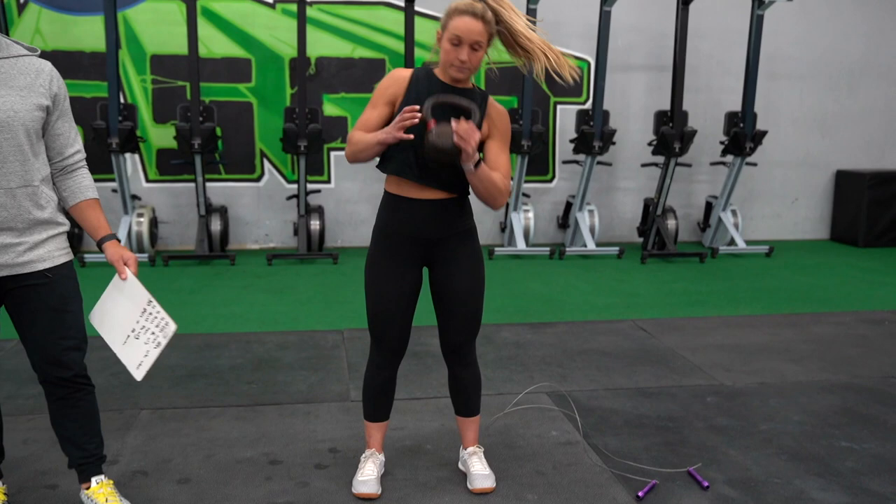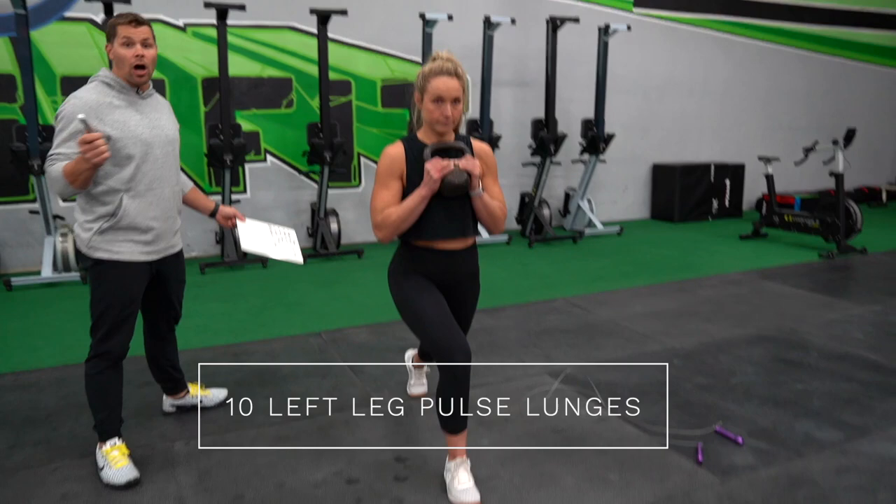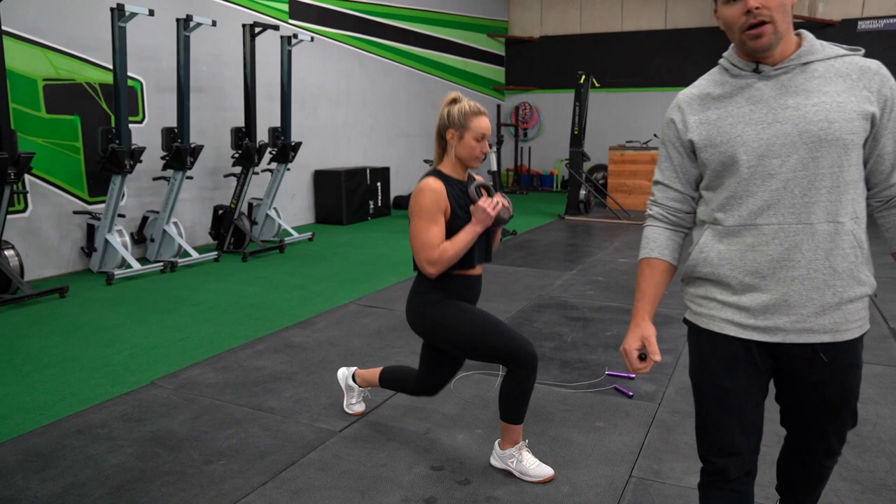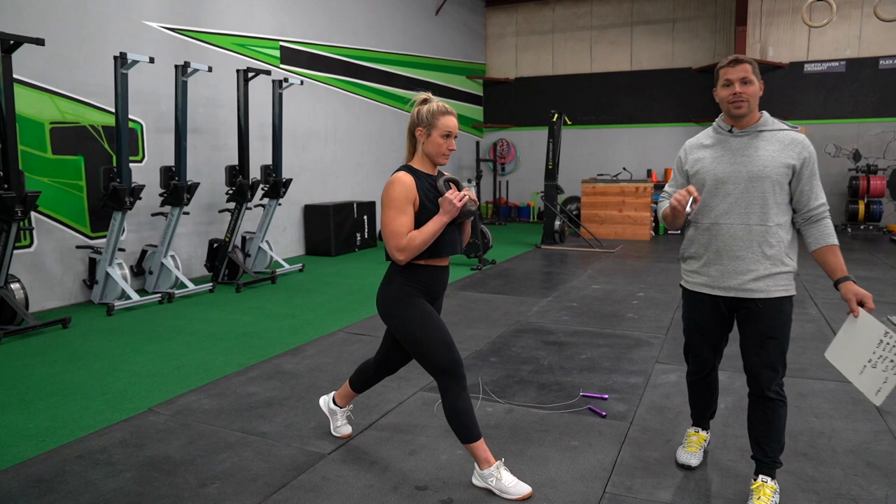We're going to start with ten pulse lunges on the left side. Pulse lunges — you're going to keep your legs in place and do ten lunges just like this. If you notice, Alyssa is putting all of her weight in her front heel. That's what we call pulse lunges: you don't come back to neutral, you stay in this position. We're going to start with ten of those.